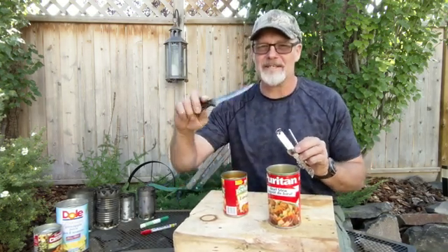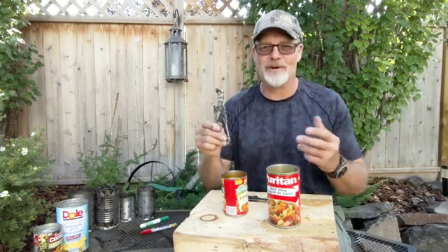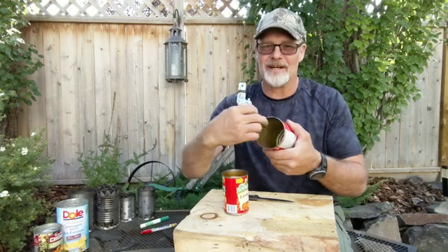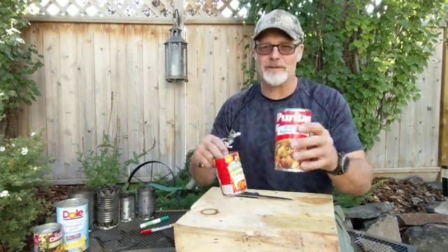Now that I've repositioned the camera, let's jump right into the build. A couple of tools we're going to need are a can opener and a basic household kitchen or steak knife — something fairly sharp, doesn't necessarily need to be serrated. The key here is we're not going to use any special tools: no grinders, no tin snips, nothing like that. This is something most of you have in your drawer or can pick up at a dollar store.